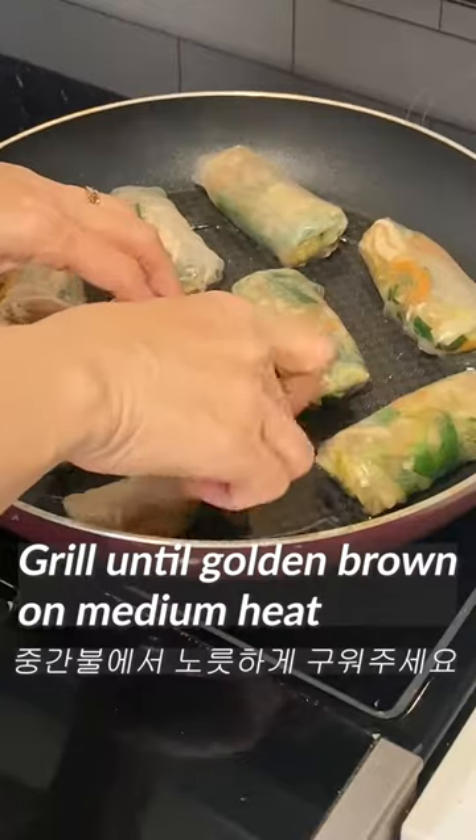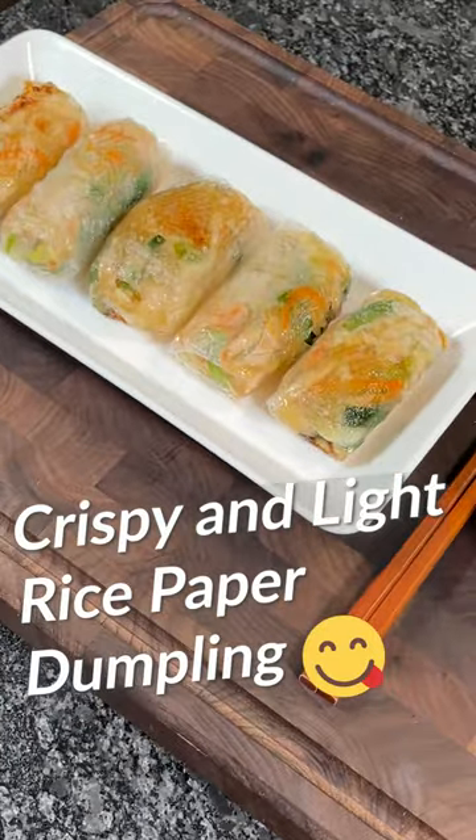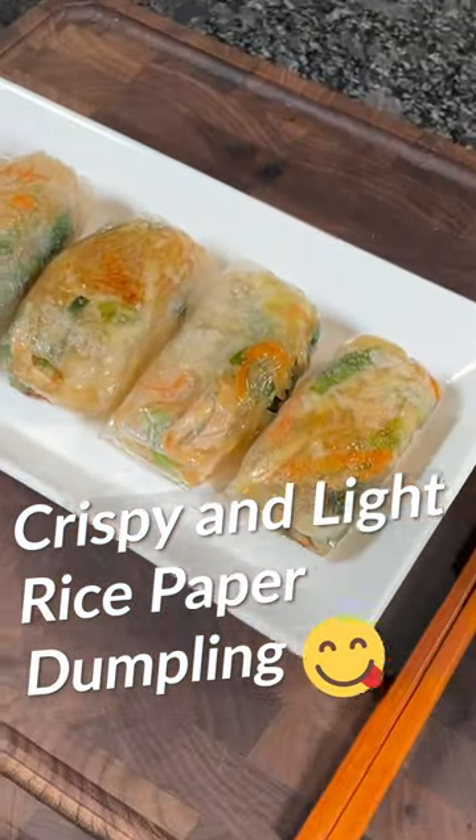Put one at a time and grill until golden brown on medium heat. Crispy and light rice paper dumplings are done.